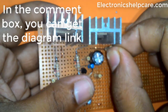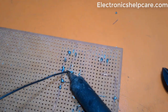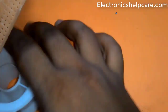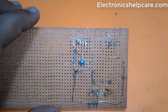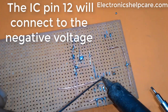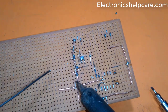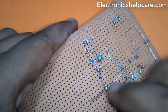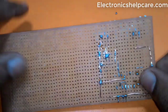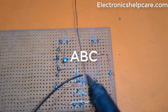In the comment box you can get the diagram link. IC pin 12 connects to the negative voltage. IC pins 15 and 13 connect to the positive voltage.